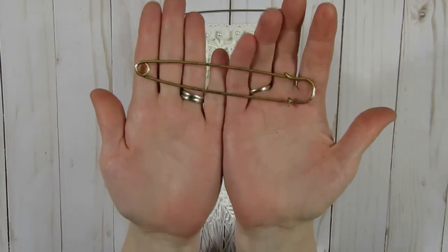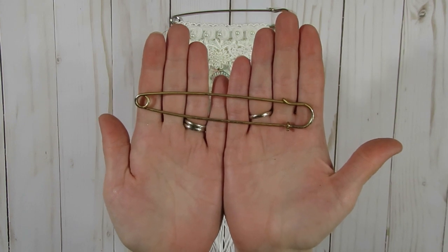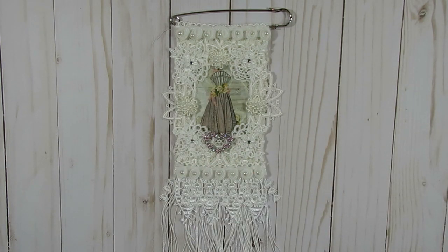Craft Supplies for You carries three different sizes of kilt pins. There's the large size, which is five inches across. There is a medium size which is three inches — I'll show you those in a minute when I get to those projects — and there is also a smaller size. Of course you can create all sorts of things with these kilt pins.